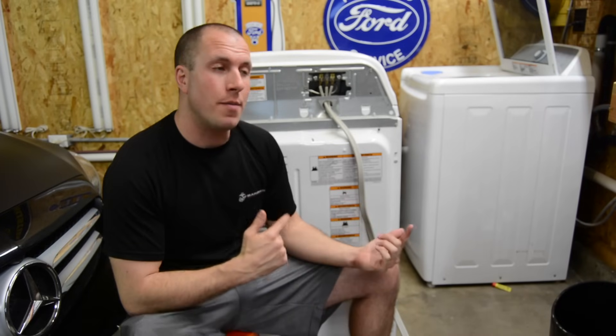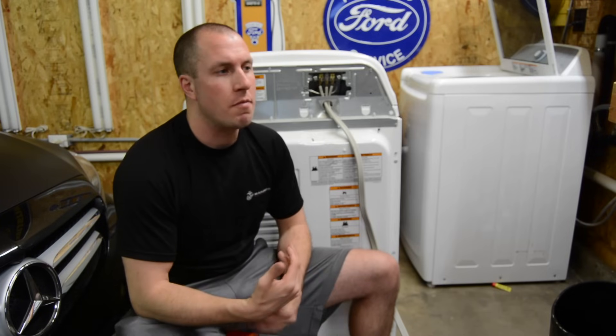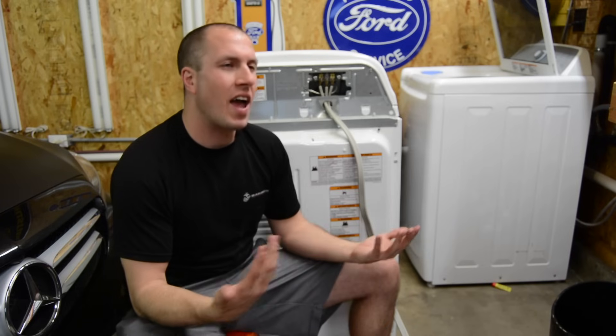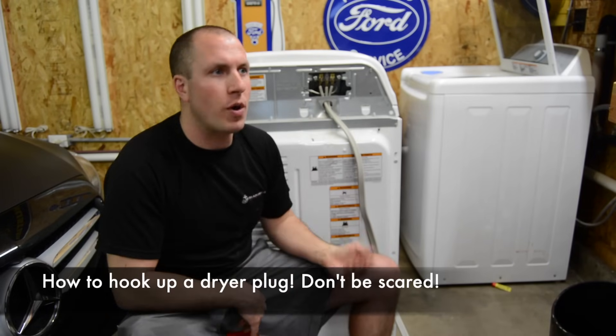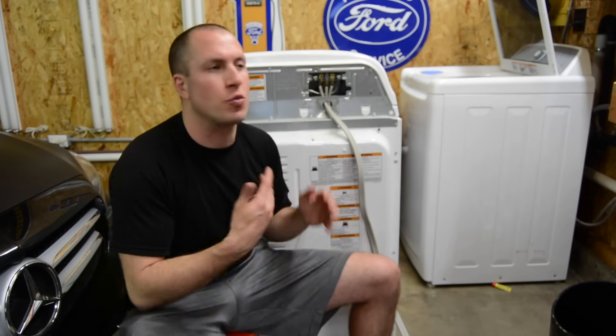Today this is kind of piggybacking on my troubleshooting the headlight video that I did last week. I've been asked a couple of times how to hook up your dryer, and like, what is going on with this plug? Mine has four wires, but the dryer has three terminals. What do I do?